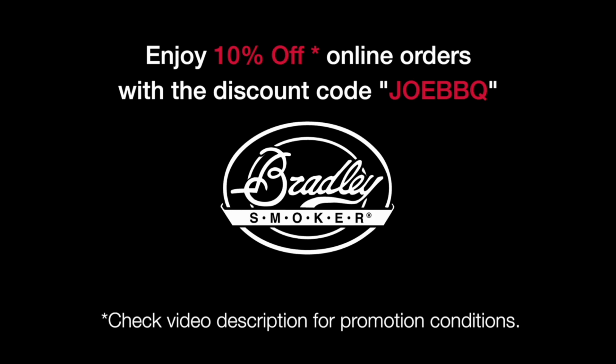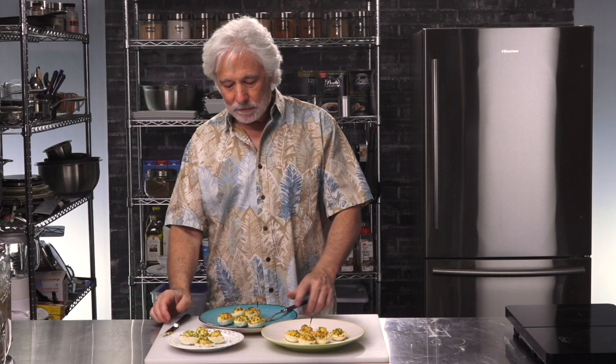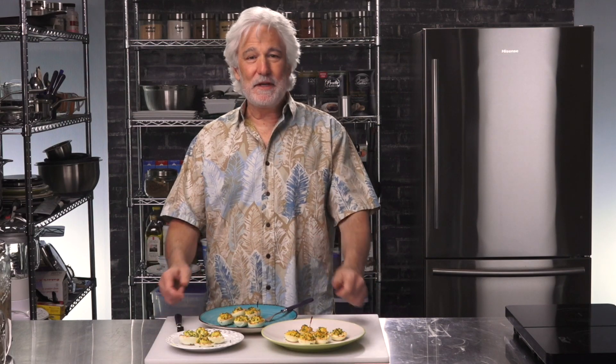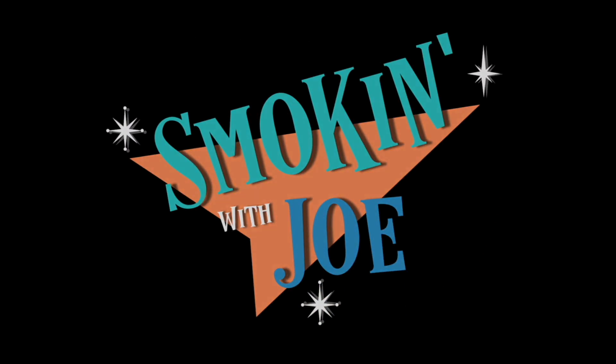As promised, here's the discount coupon code for BradleySmoker.com — make sure you go and check them out. See you next time. Oh, and the 20-minute smoke — I think that's my new favorite.